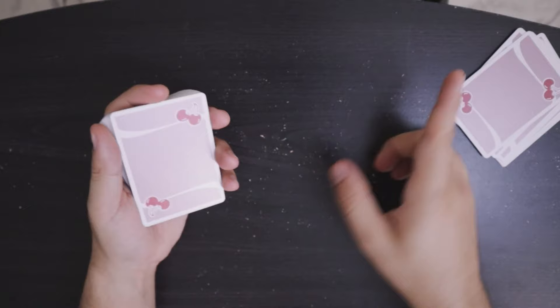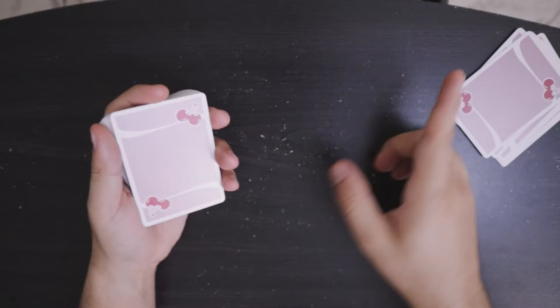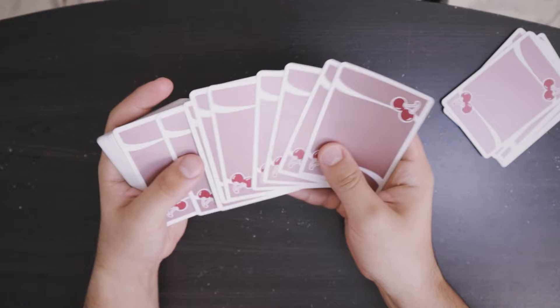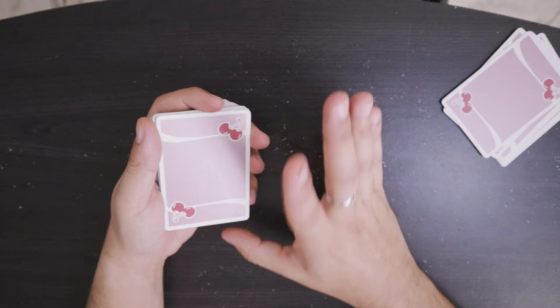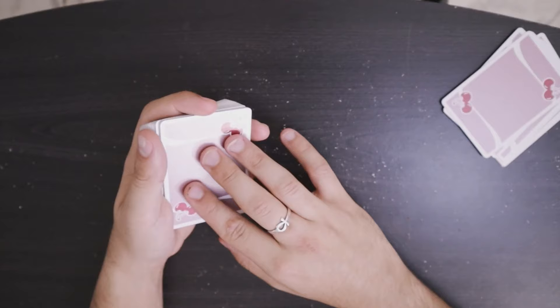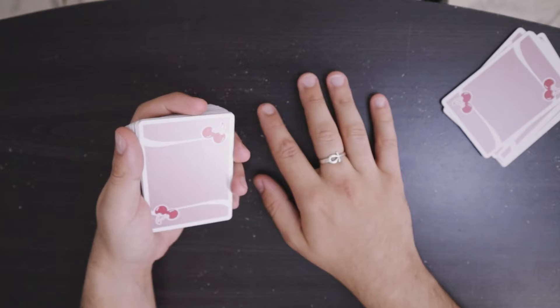The way to get around that is by using a short card. Now in the 20th position I have a short card, and it's going to be the exact same handling. The only difference is that when the spectator cuts off their half, all I'm going to do is dribble the cards until I reach my short card and get my break right there — the same exact way I would have had I spread the cards and had a visual key card. Only difference is that this time I'm riffling up. This allows you repeatability, because now you can do the effect more than once without drawing any attention to the handling.